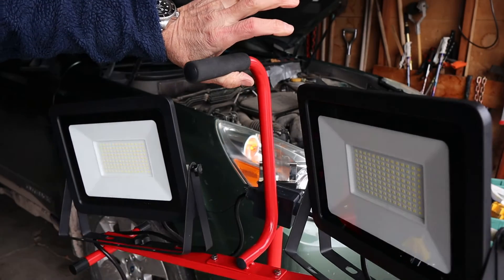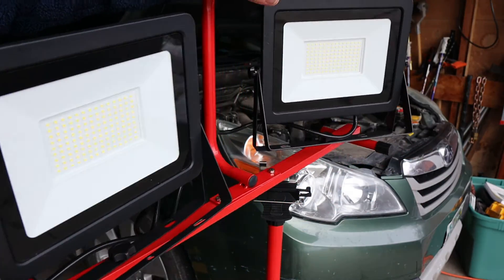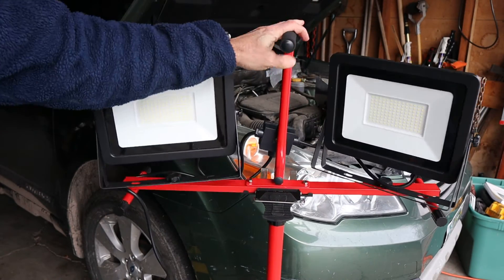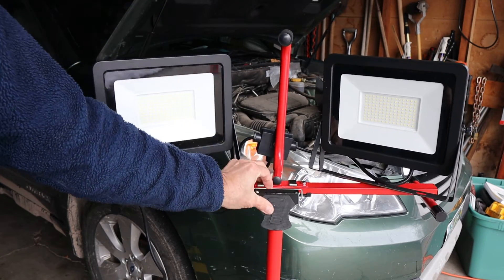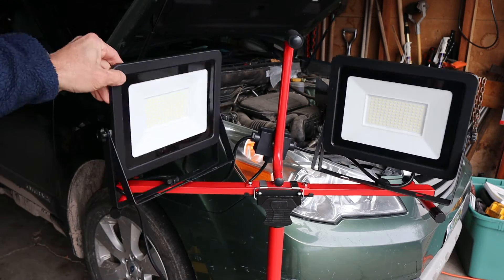This is what I loved about the Milwaukee lights I used — the simple portability. It's that fast. And then if I want to throw it back on the stand, drop it on — and I'm doing all this one-handed here — then hook the wire on.